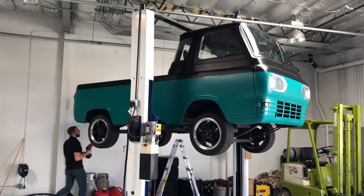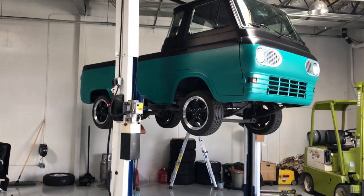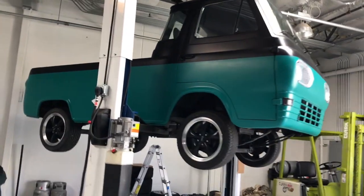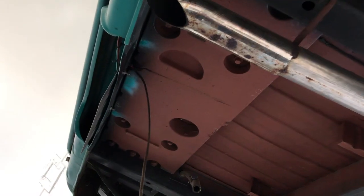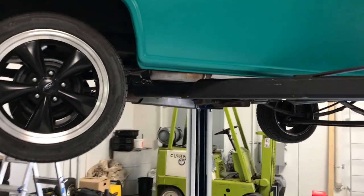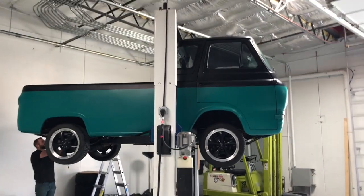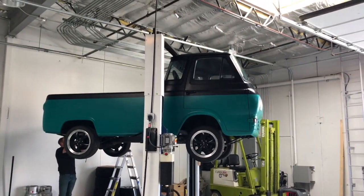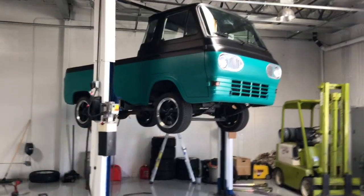We are getting ready to transform the Watt TF into electric. We got it up on the rack. But first, before we take it too far apart, we're going to try and get rid of this massive counterweight that Ford decided to install in 1962 in order to prevent the rear end from coming up when you slam on the brakes. So it's 165 pounds of cast iron. We're going to remove that, put the gas tank back in and then see if we can replicate the bad results that they were trying to avoid.